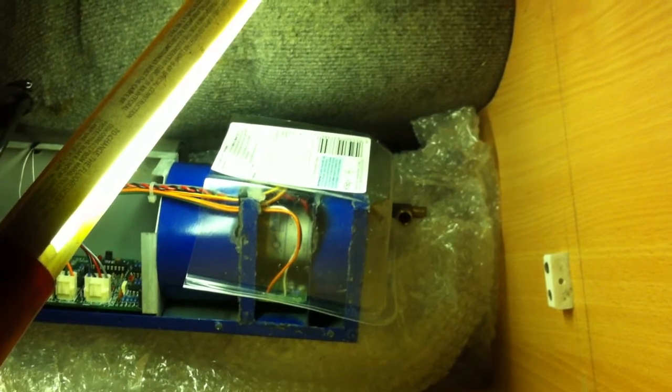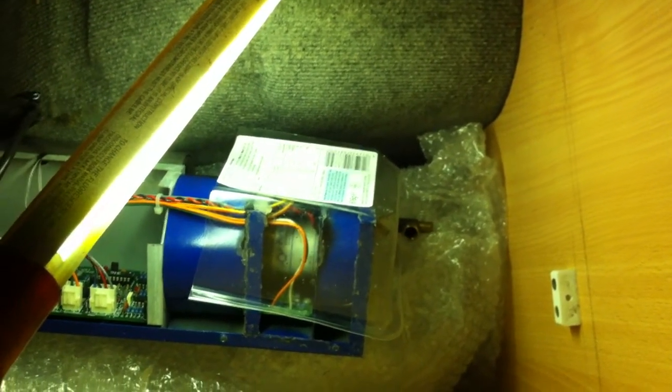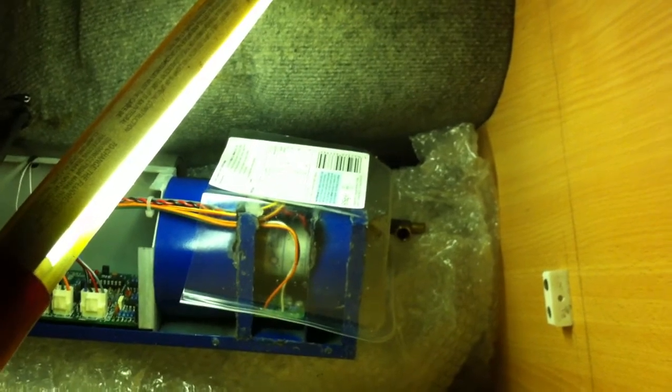So what I'm going to do now is I'm just going to switch it on to the normal fan mode, and then you'll see the fan spinning and hopefully you can see the black and white stripes spinning round. I'll turn it on now.